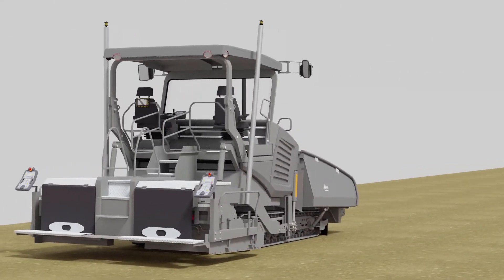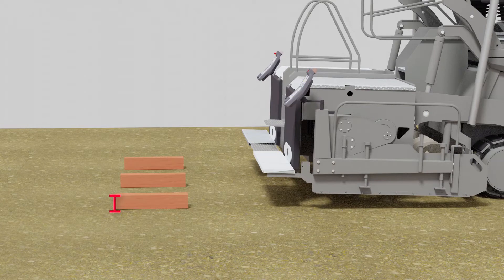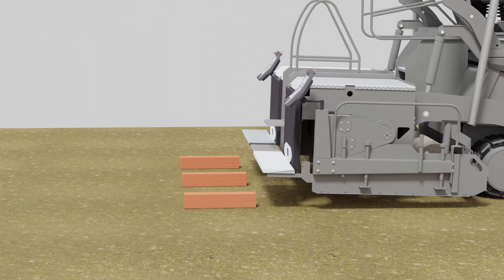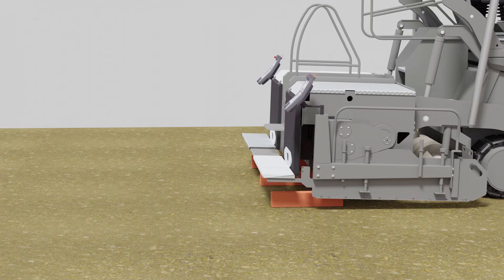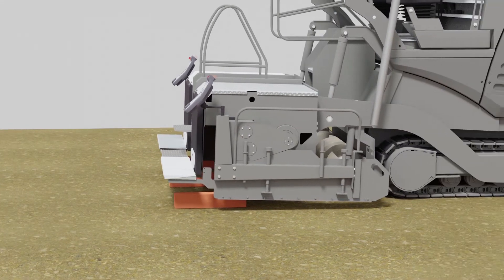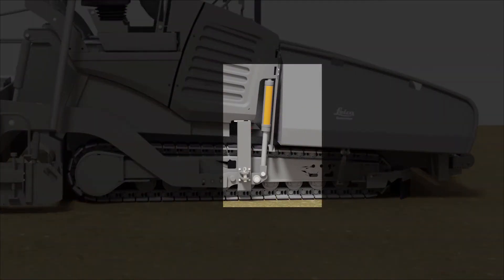Now take wooden blocks with the same height as the thickness of the layer you plan to pave. Please remember to include the compaction effect when you calculate the height. Place these blocks under the screed. It is important to get the crew to adjust the cylinders in front of the toe arms to set the angle of attack according to the desired paving thickness.